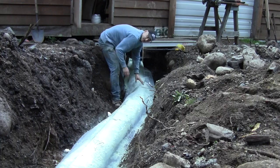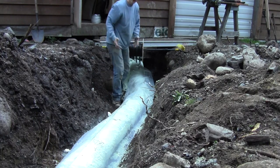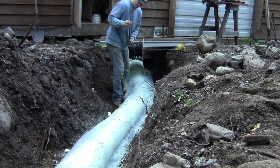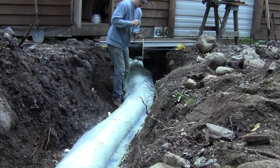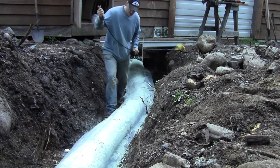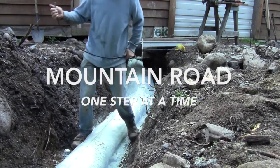Not that it needs it, but it doesn't hurt. We've got this four gauge electrical wire that we're going to bury with it — it's for the solar panels.